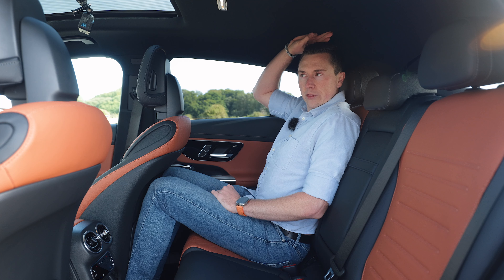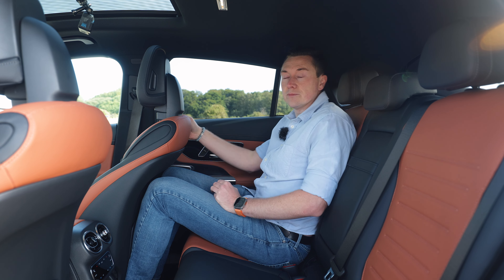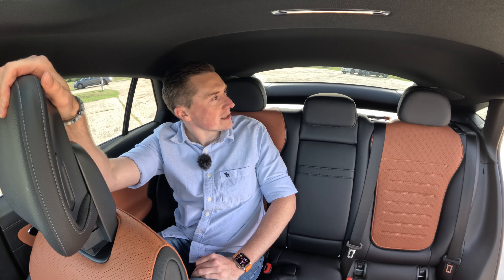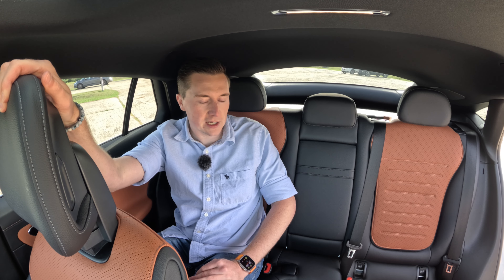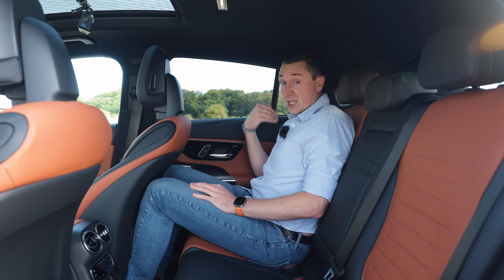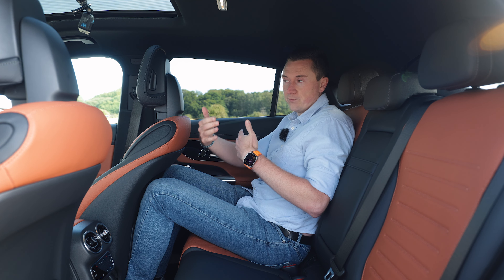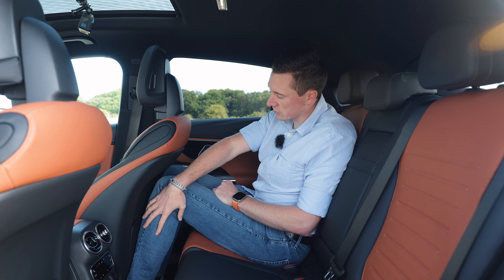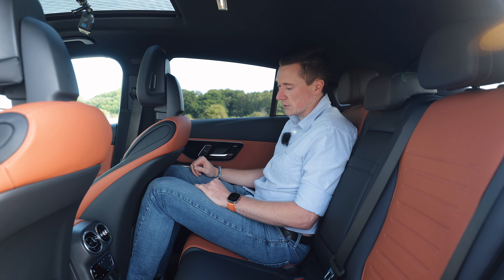I can get three fingers above my head, which is pretty good for an SUV-styled coupe. Surprisingly, just like the Mercedes-Benz GLC, there's more room in here than it looks from the outside. For context, I'm six foot two with very long legs, and that's set up for my driving position — so there's still rear legroom to spare.